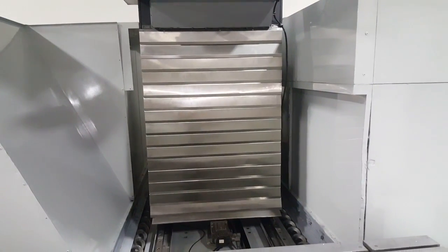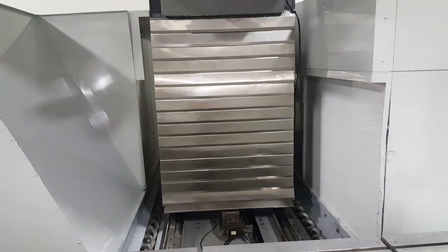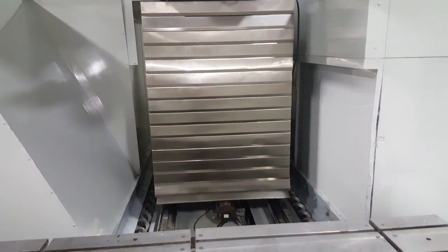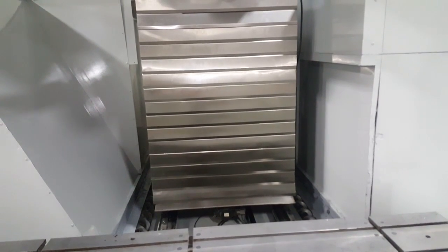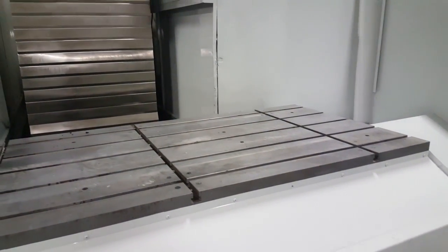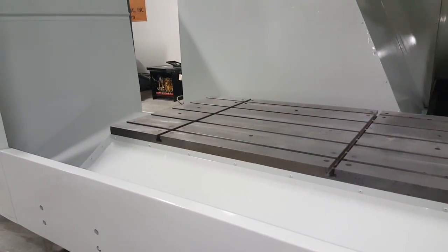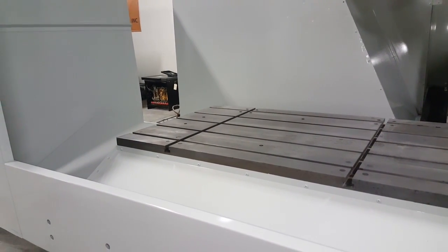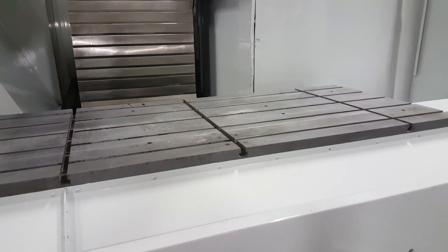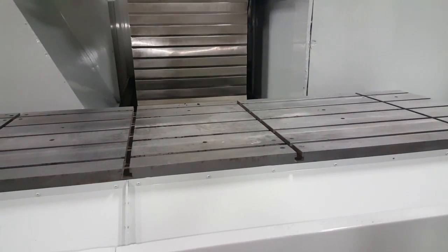And we're driving the Y-axis. And now we'll jog the X-axis. And we're jogging the Z-axis.